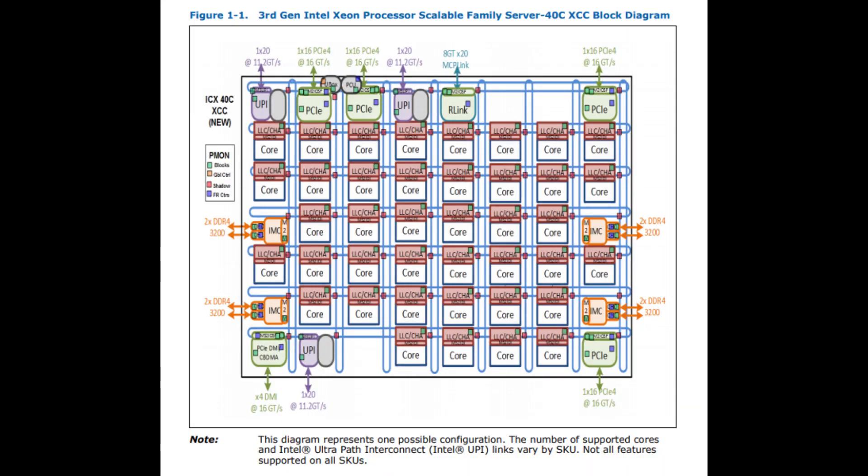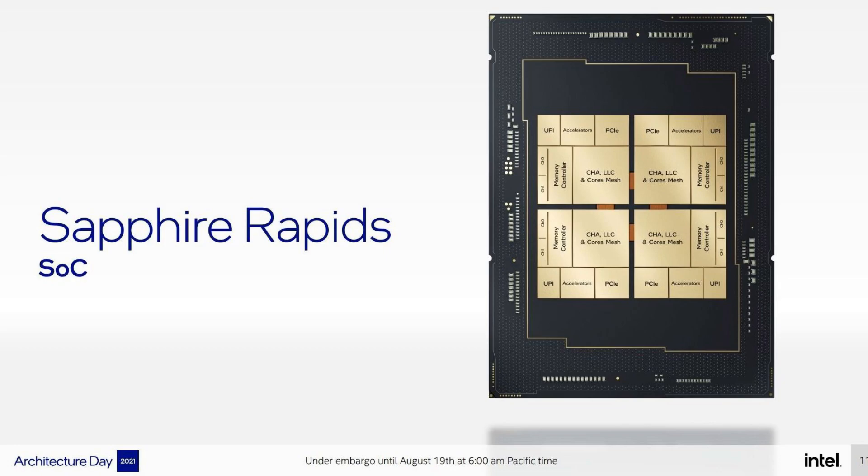Intel's enterprise platform arranges cores in a 2D grid with a mesh across it for interconnect. With these tiles, Intel says to imagine a knife cut horizontally and vertically along that mesh — that's where the EMIB connects through. There are technically four connection directions between tiles, and Intel noted that one direction uses six EMIB connections while the other uses four, due to how the mesh works. Each tile will have its cores, last-level cache, two 64-bit memory controllers, some PCIe, some I/O, and some accelerators.